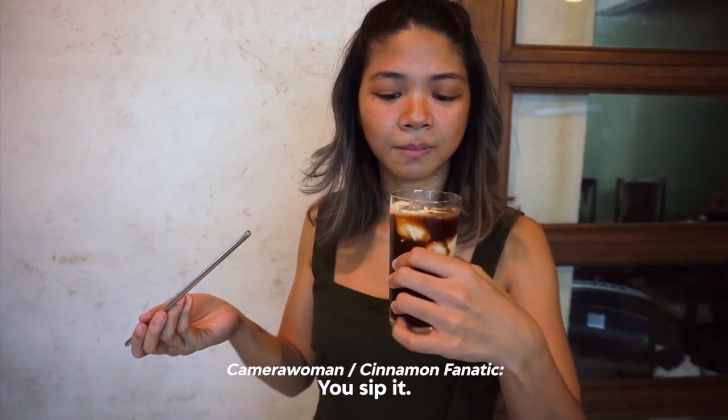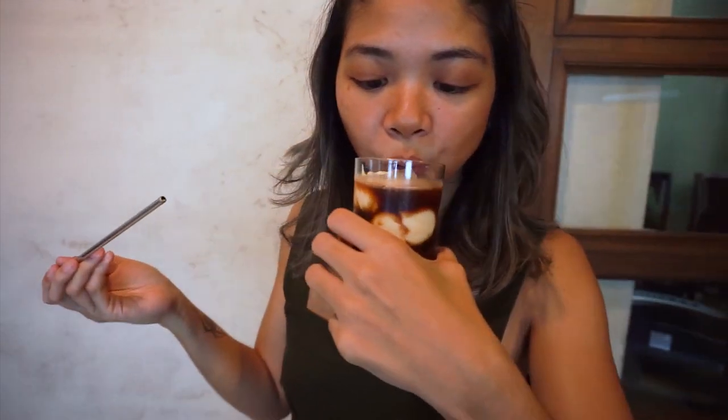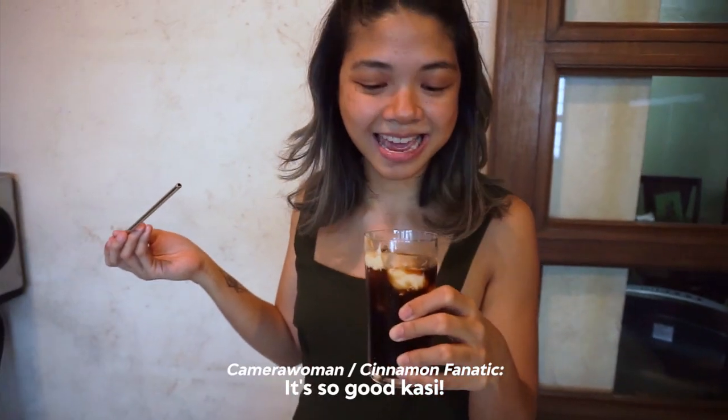So we're going to try it. Do you drink it with a straw? No way — you sip it. Oh my god, that does taste exactly the same. It's so good because the bitterness of the coffee really contrasts so well with the sweet, creamy, cheesy, salty top. This really tastes like the rock salt cream cheese you'd imagine, but on cold brew. So now you can do it at home.